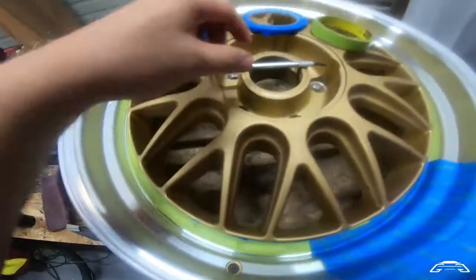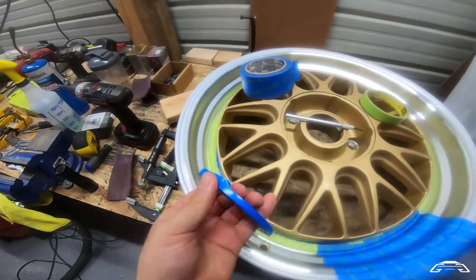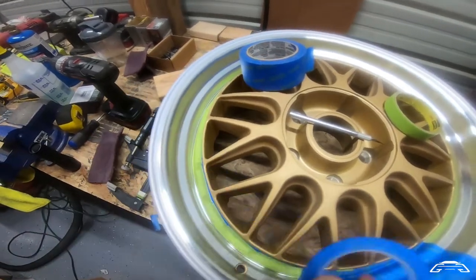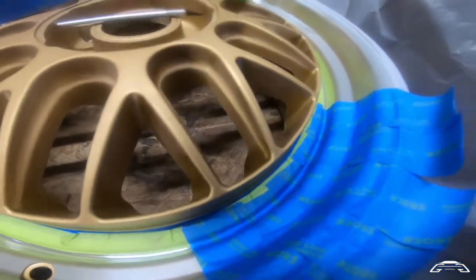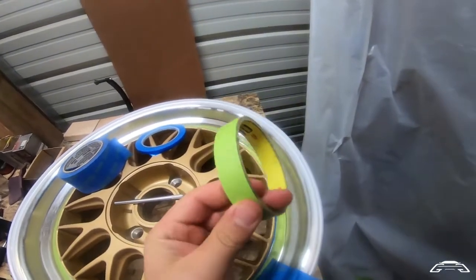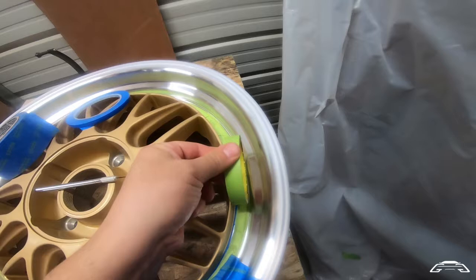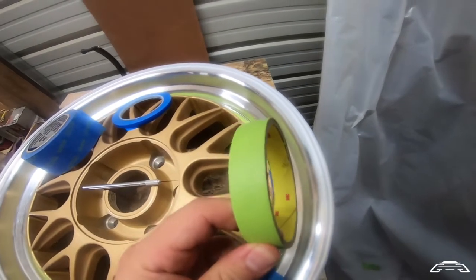That edge was done with this vinyl tape. What's great about it is it turns with the radius of what you're masking, so you can get a clean edge — that's the most important thing. Then you get this blue tape; the width kind of fits right into that groove, which saves a lot of time.